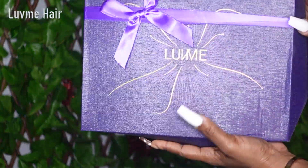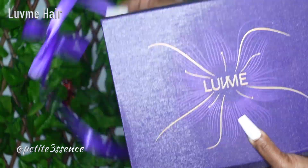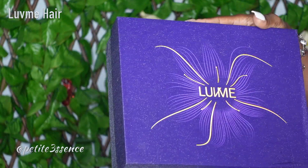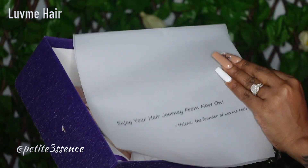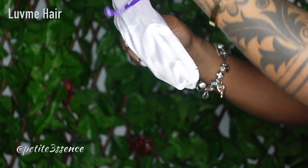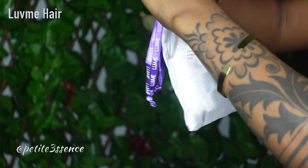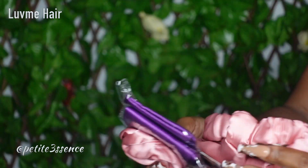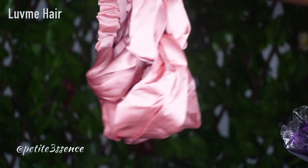Welcome back guys! Today we're here with Luvme Hair once more — same packaging as usual, nicely done like a little gift, branded Luvme. This is the wig. Before we get into that, let's see what else we've got. There's tissue paper that says 'Enjoy your hair journey.' I also got a bag that says 'affordable luxury wig,' also branded Luvme. I got two headbands in here — nice blush pink color.